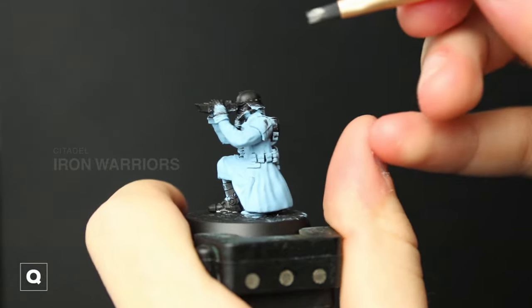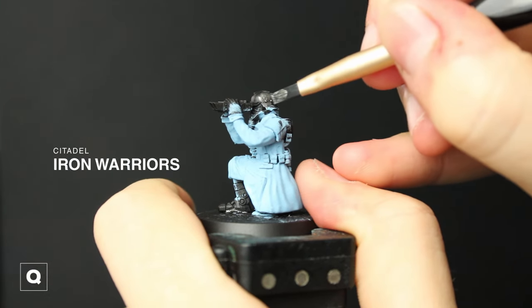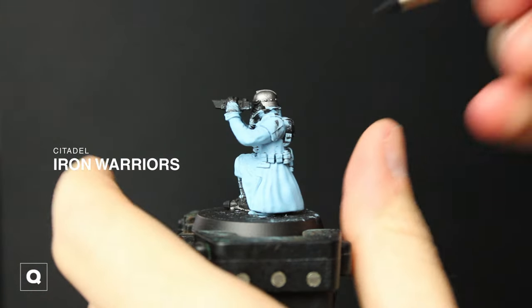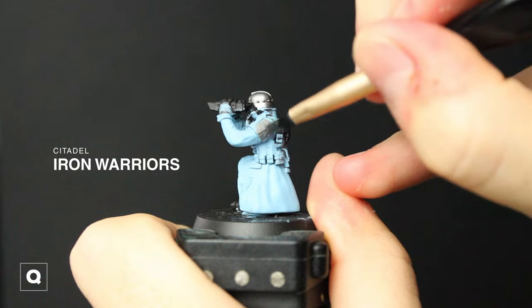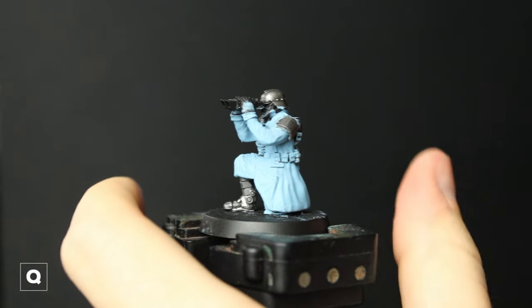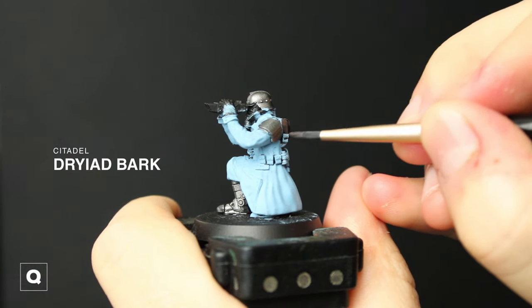After that is dry we can get into the next step, which is to take some Iron Warriors and paint in all of our metal elements — so I'm doing the helmet, shoulder, and the legs. Next we're going to grab some Dryad Bark and base all of our pouches, bags, and straps.